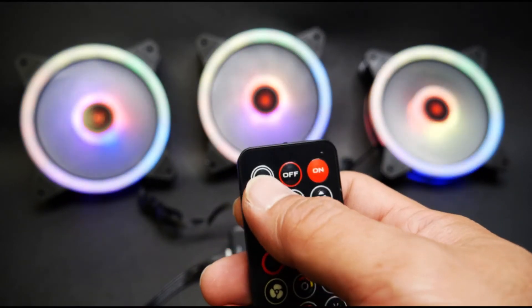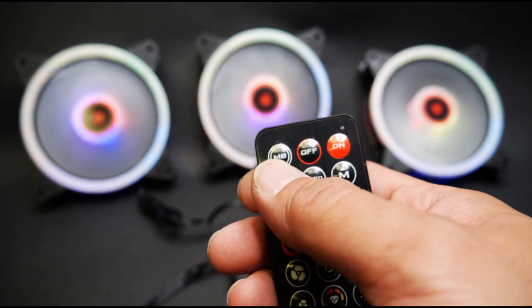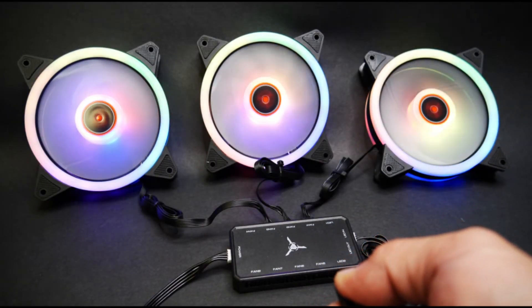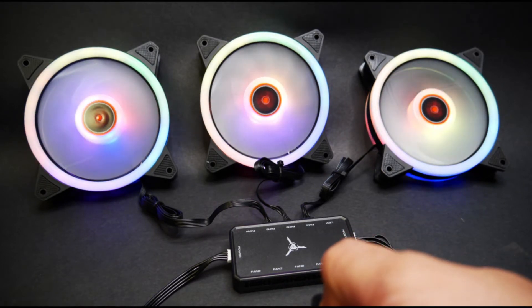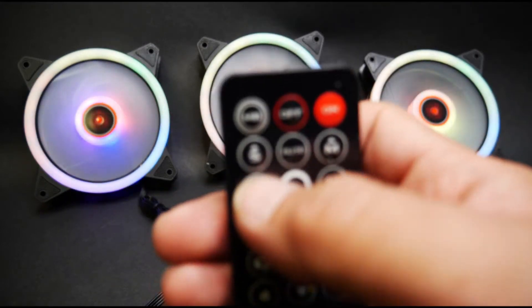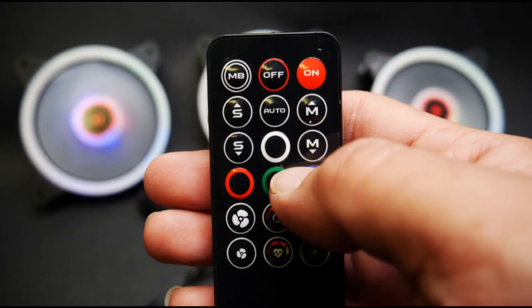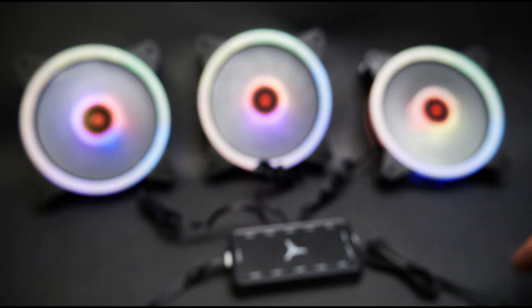Now in the case that you or somebody else might have played with the remote and pressed or held the motherboard sync button — this feature is the MB button on the remote. The remotes are very hard to come by and we don't have spares to send out at the moment, so just hold on to these and put them in a safe place if you're going to use software control.